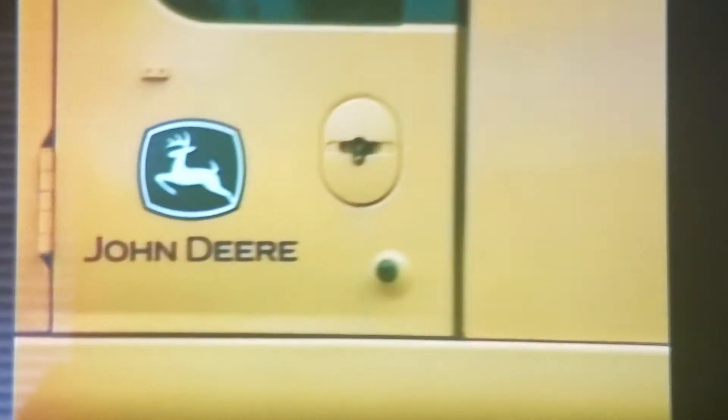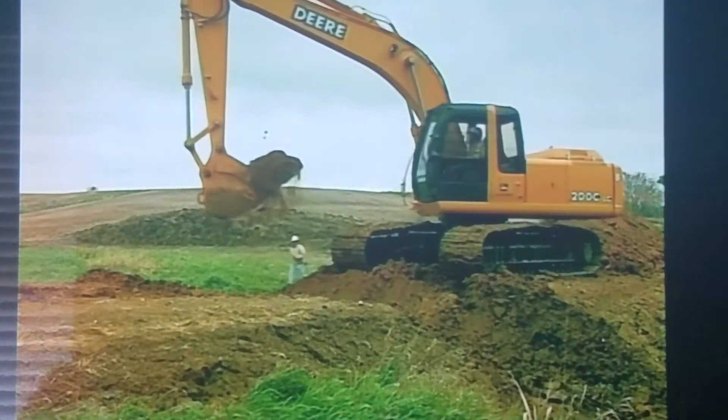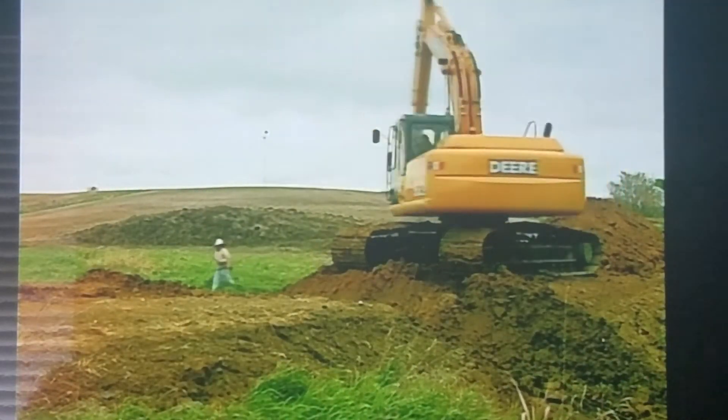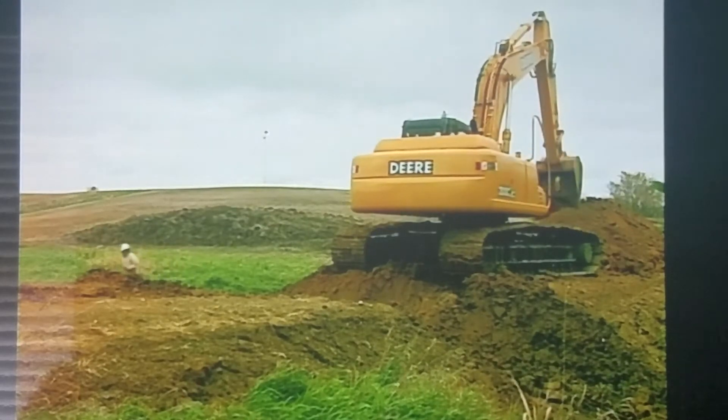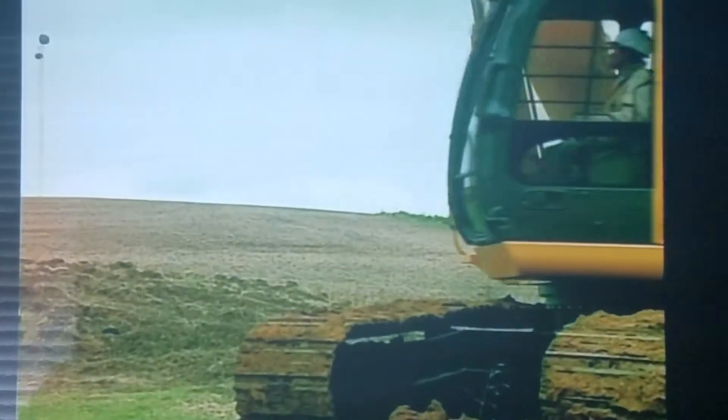John Deere makes many different excavators. The largest is powered by a 454 horsepower diesel engine, weighs 175,000 pounds, can dig 27 feet deep, and its bucket can hold up to seven cubic yards of dirt.